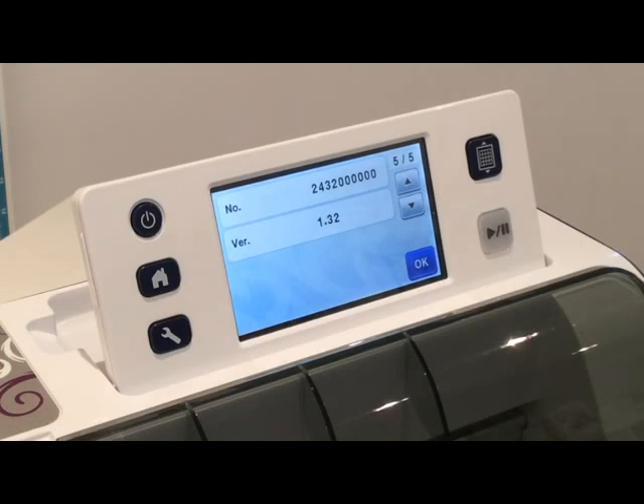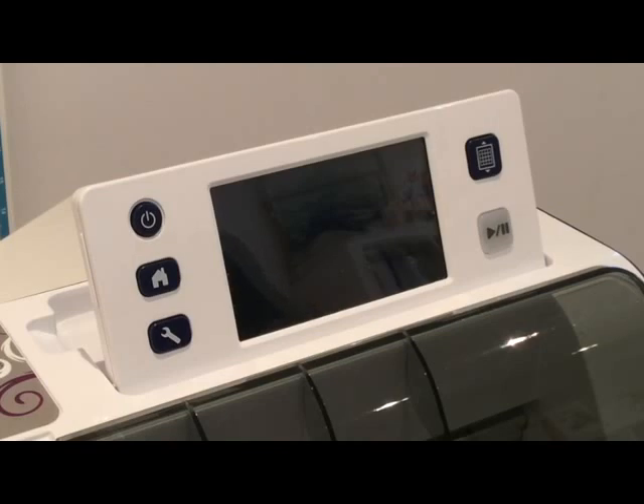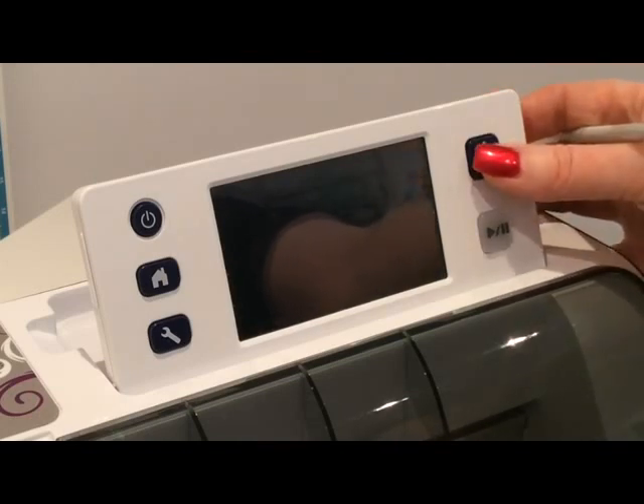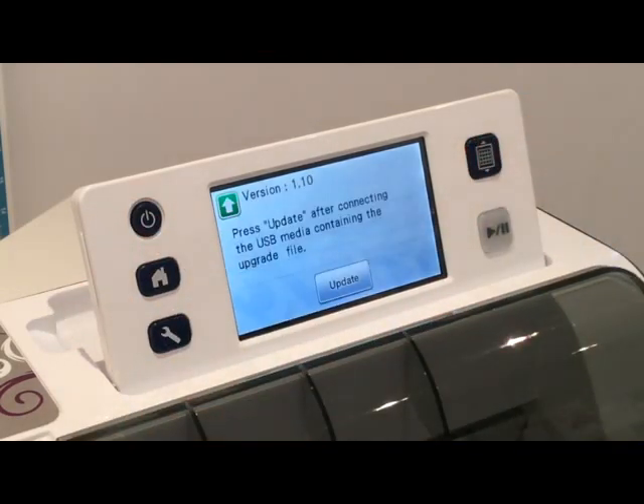I've printed off the instructions that I showed you before and it's number 4 that you want to go to. Once you've got the update onto your USB stick - here is my USB stick - basically what I need to do is turn the machine off. It tells me that the USB stick isn't to go into the machine at the moment and the machine needs to be off. It's saying that I have to hold the load/unload button and while I'm doing that I have to press the power button. So I'm going to hold that and press the power and let go. Then basically you follow the on-screen instructions.